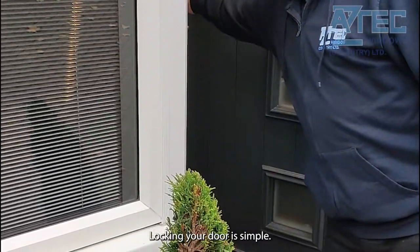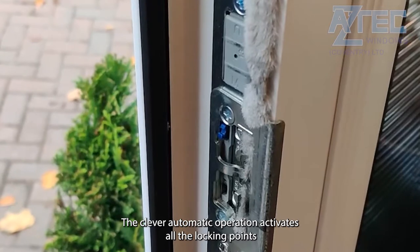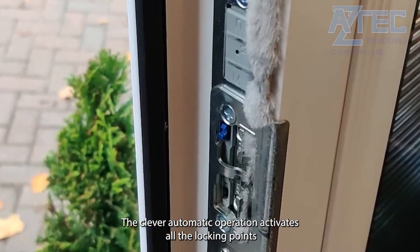Locking your door is simple — just close the door. The clever automatic operation activates all the locking points when the door closes.